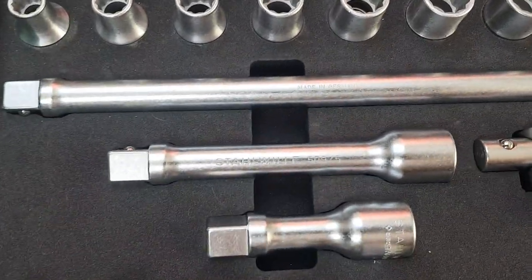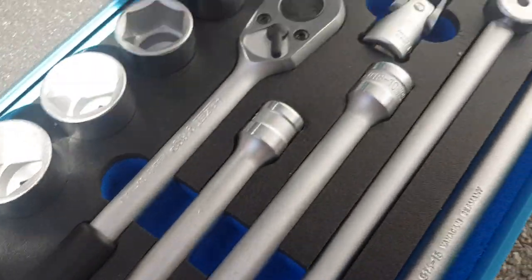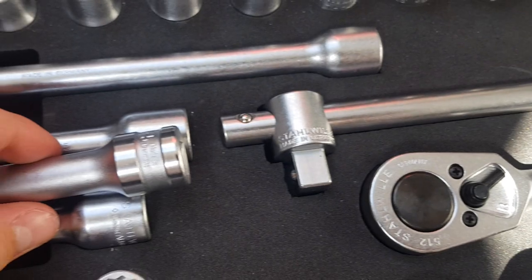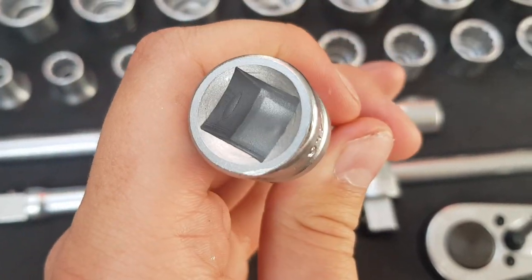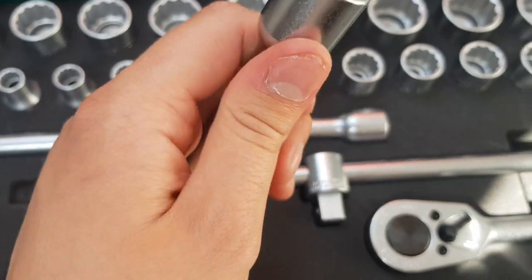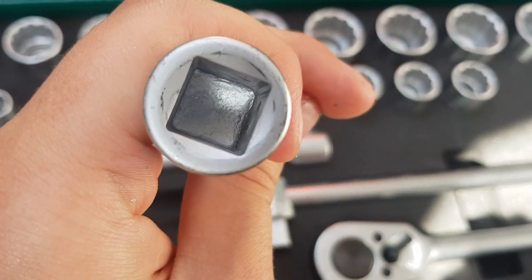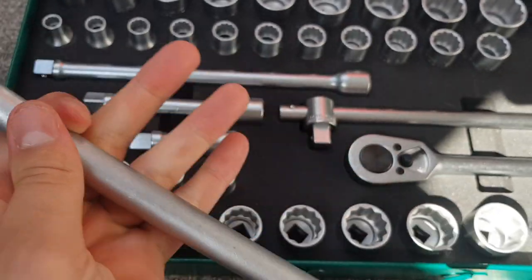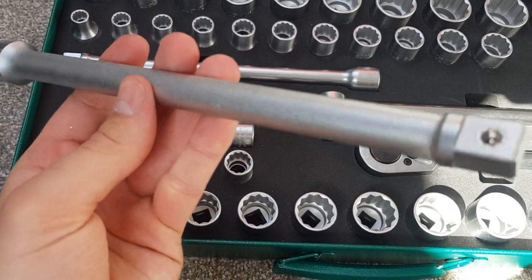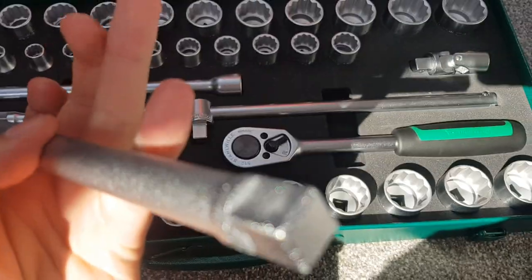For extensions, the Stola set comes with three sizes: a long, a medium, and a short. The Hazette only comes with two — long and medium. The Stola extensions are also slightly longer. The Hazette extensions have a polished chrome finish with nicely finished insides, no chips or damage. The Stola extensions have the same matte/soft texture as the rest of the sockets, and while the outside has the same surface damage issues, the inside is noticeably rougher and coarser — less quality overall. But the Stola ones are slightly longer.